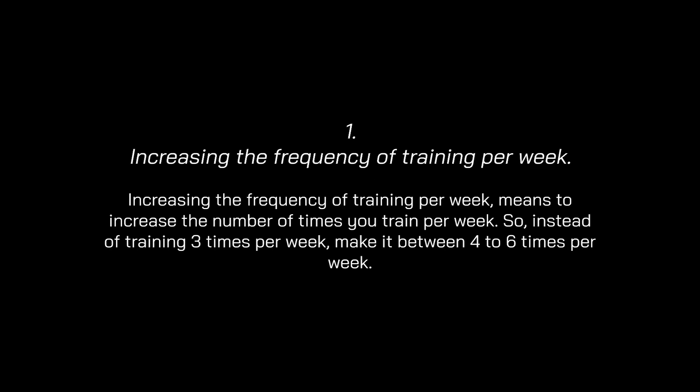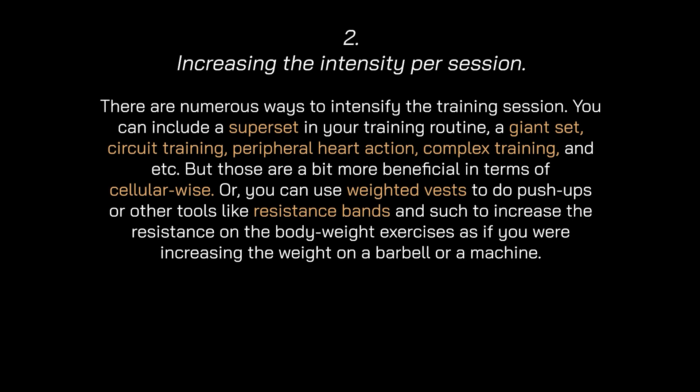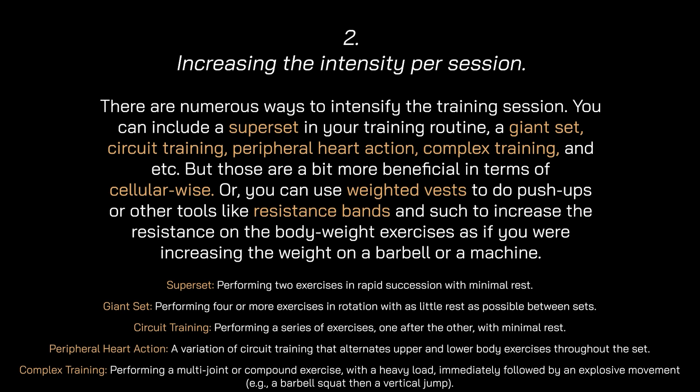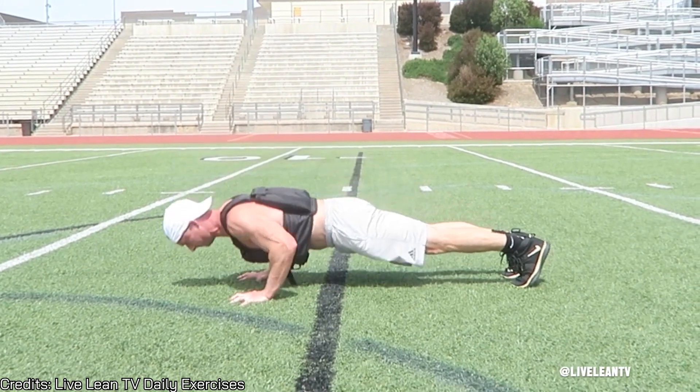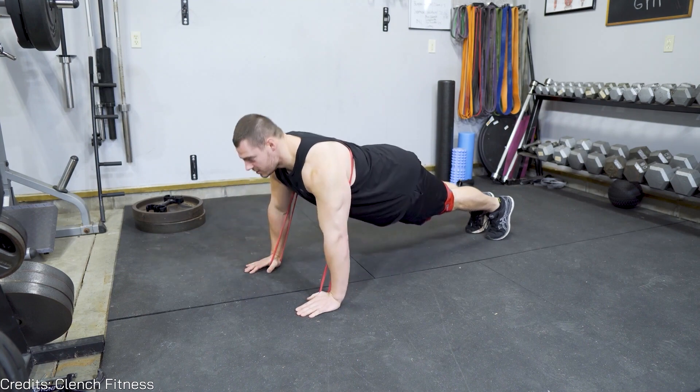Everyone needs to understand that progressive overload can be achieved in numerous ways besides increasing the weight. Those ways include: increasing the frequency of training per week — meaning training four, five, or even six times per week instead of three, but never exceeding six so your body can recover. The second method is increasing the intensity per session, which includes techniques such as supersets, giant sets, circuit training, peripheral heart action, complex training, and more. You can also use weight vests for push-ups or resistance bands to increase resistance on bodyweight exercises, just like adding weight to a barbell.